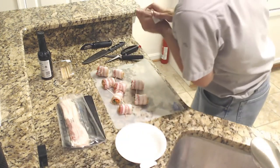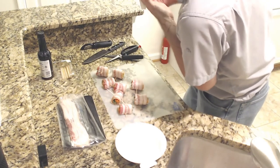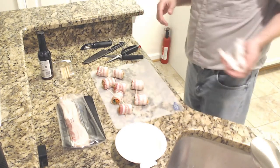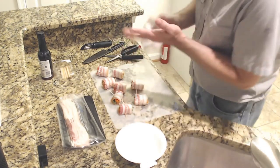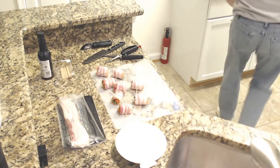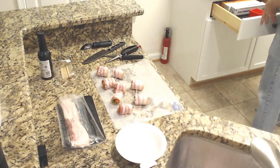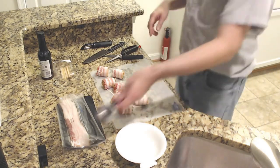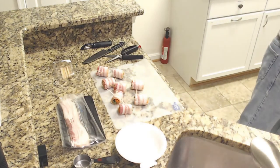They're recommending a half cup of teriyaki sauce. I'm not sure how many this recipe makes — it calls for a pound of pork. This is maybe half a pound, so we need a quarter cup of teriyaki sauce. I happen to have exactly a quarter cup. So we will increase that heat.